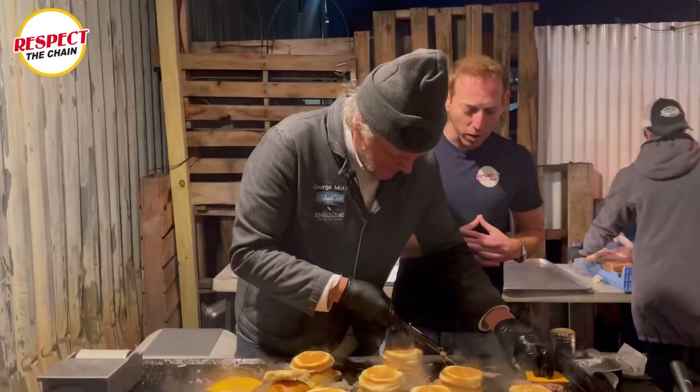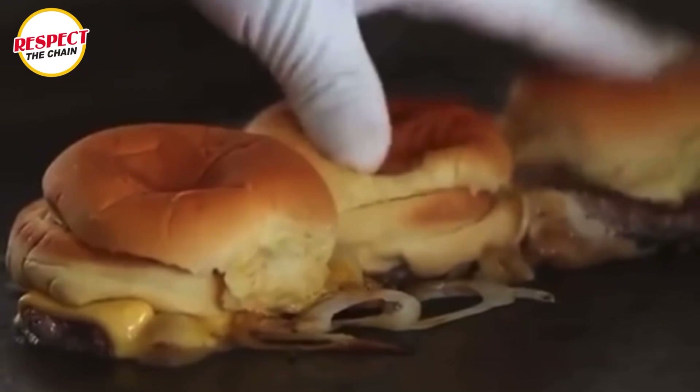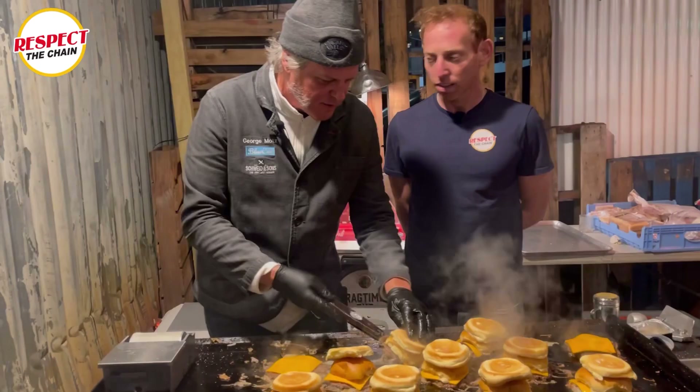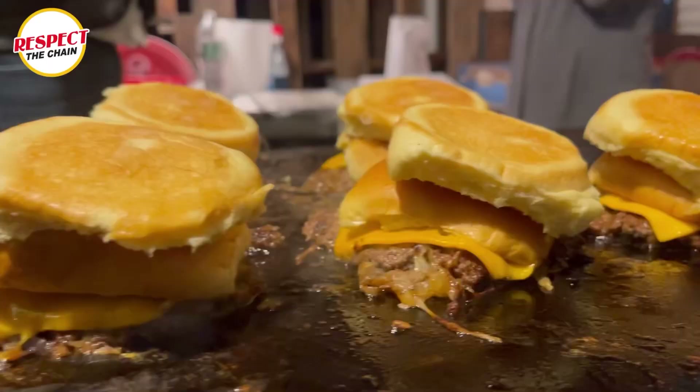Tell me about your new restaurant. Opening a restaurant in Soho — it's going to be sort of a crusty, the Apple Pan and White Manna style. We're going to have this burger on the menu all the time, and we're going to have rotating specials depending on who we're celebrating that month. I'm a happy maker.